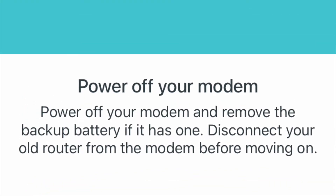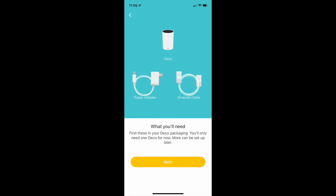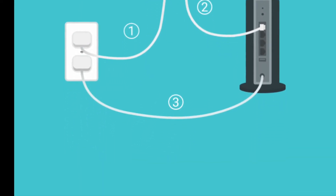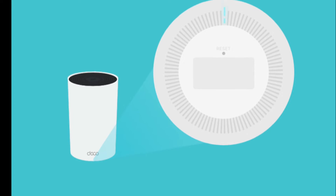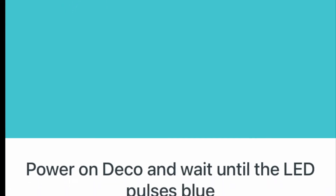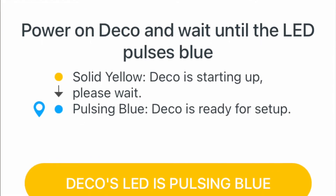Make sure you power off your existing modem and unplug any backup battery if one is attached. The next step is to grab one of your Decos and connect it to the LAN port of your existing modem, then power on both devices. Once powered on, you'll see a blinking yellow light — that means the startup and pairing process has started. Then you'll see a blue light, and once you see blue, you're ready to go.